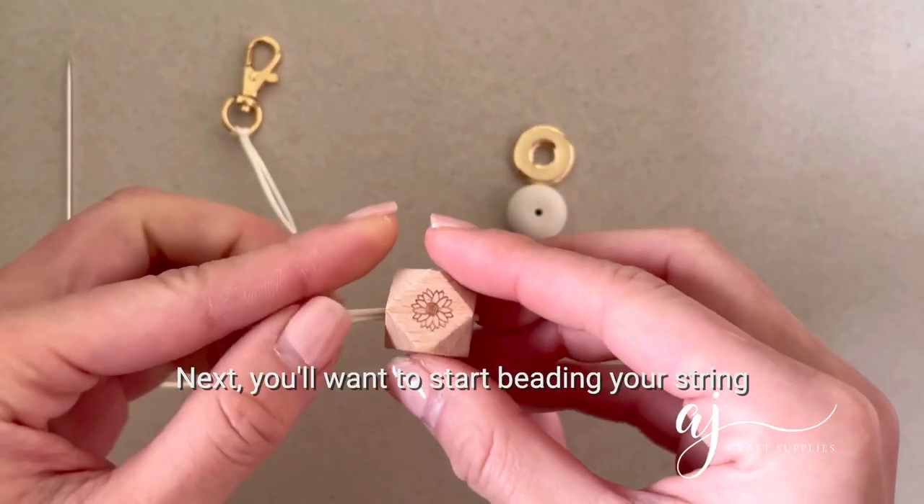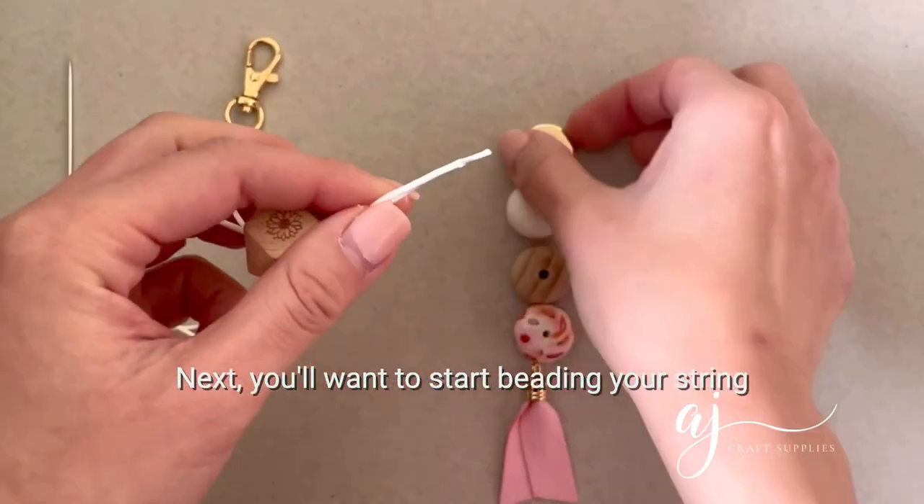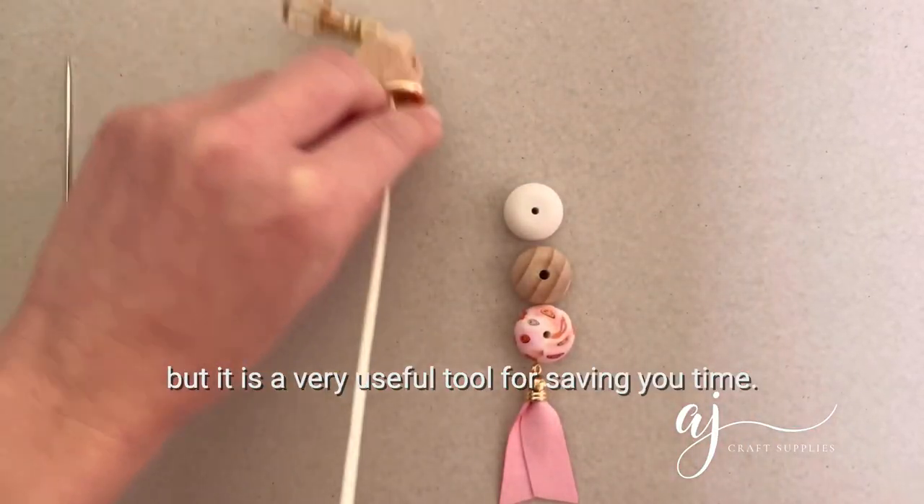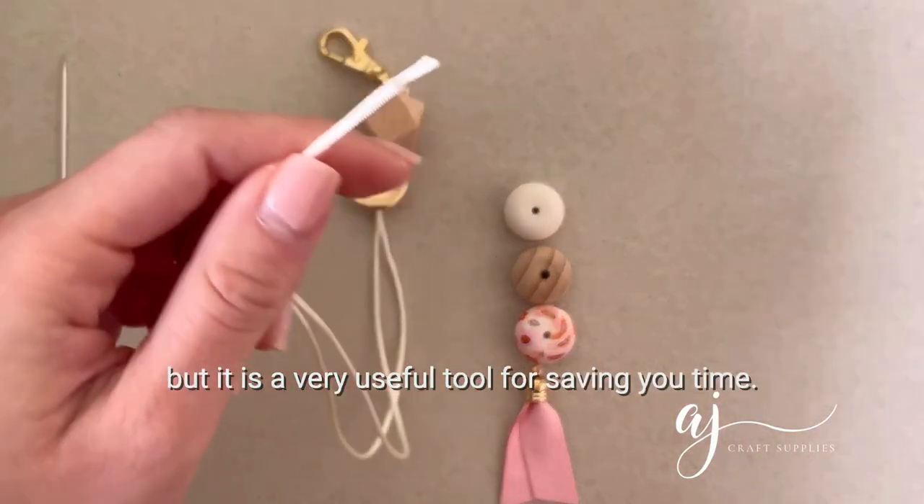Next you'll want to start beading your string. For this keyring I've decided not to use the crafting needle, but it is a very useful tool for saving you time.